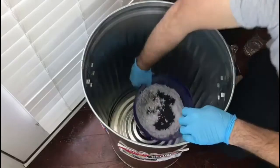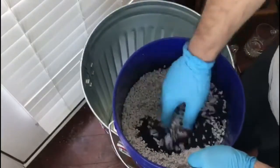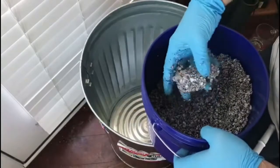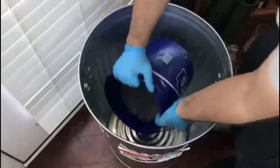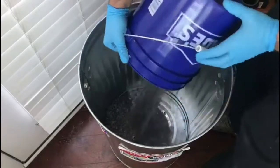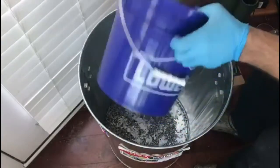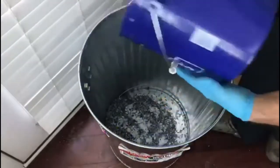Mix it all together. Once you have it mixed, it's going to feel like wet sand, and you can kind of squeeze it together and it should clump nicely. Since this stuff is sticky, I got some that's stuck in the corner of my bucket, but I just toss it in and mix it all together.